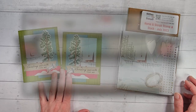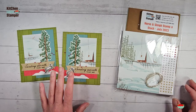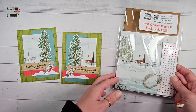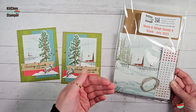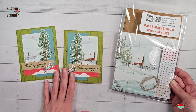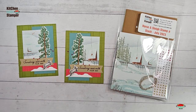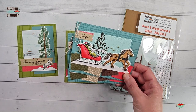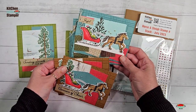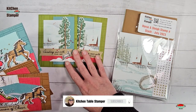Hey guys, Marissa at kitchentablestamper.com. You're joining us in video number one of three in the Horse and Sleigh Stamp-a-Stack series. This stamp-a-stack is a little bit different — as usual we have class packets available while supplies last, so the class is free on the blog. This is our first card in the series. In video number two we'll share the Joyful card, and in video number three we'll share Wishing You a Season of Cheer.